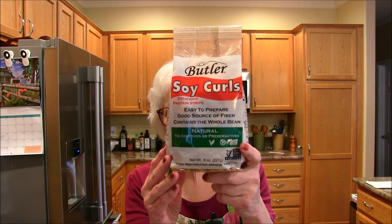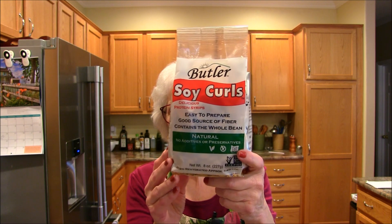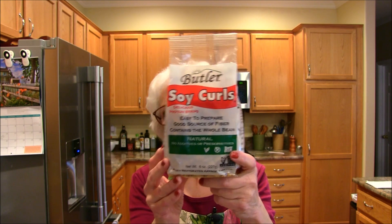I don't know how many of you are familiar with them, but this is what the bag looks like. This happens to be an Oregon company, and this is a product that is made out of 100% non-GMO soybeans. And it's a great product.